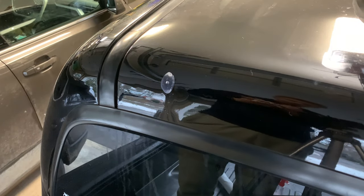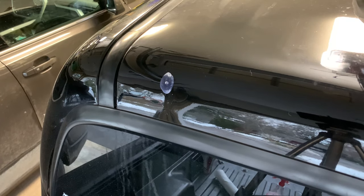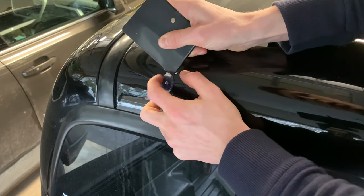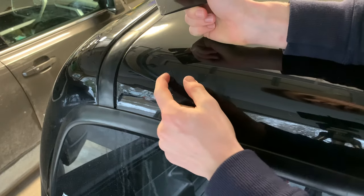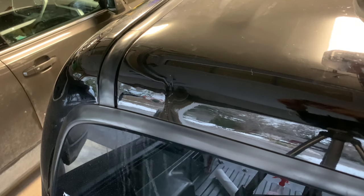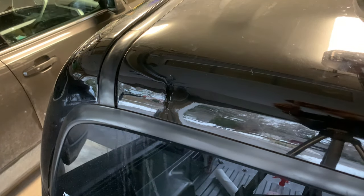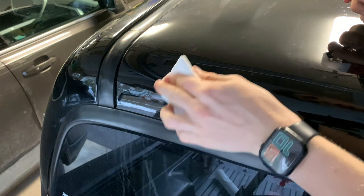Once you've finished pulling out your dent and you've got it looking pretty perfect, go ahead and start cleaning up the area you've been working in. Make sure to get all that glue off your paint — just take the scraper. You've got to be careful with it, but not too careful because it is plastic, so it's not going to scratch a whole ton. Then I just took some of that acetone and rubbed it over the smaller spots where there was still some hot glue stuck, and just took a paper towel and it came right off.